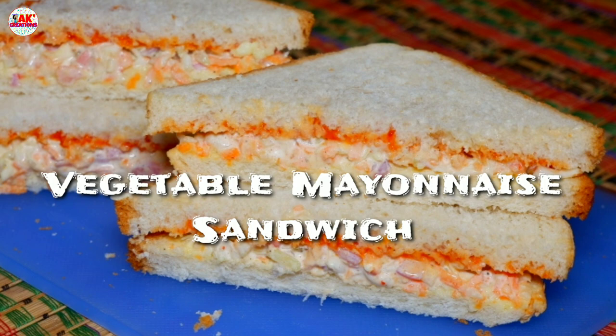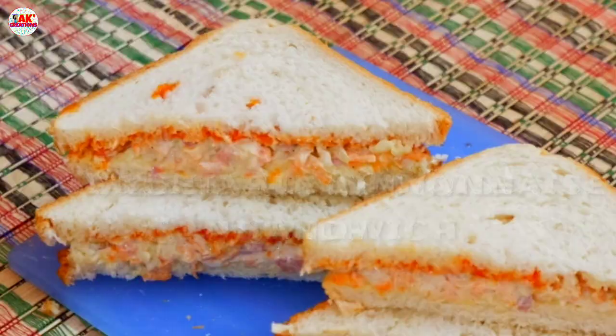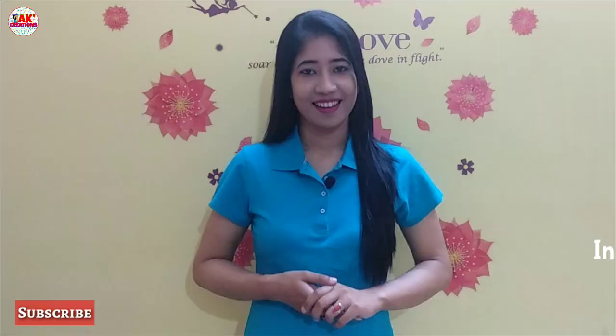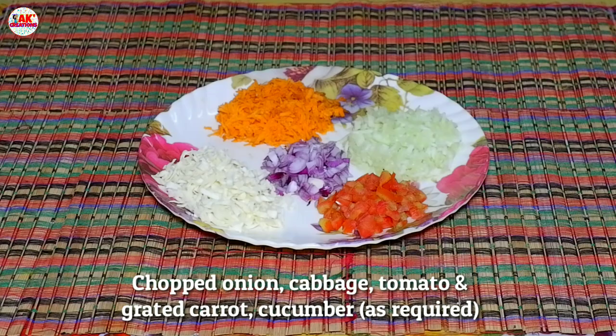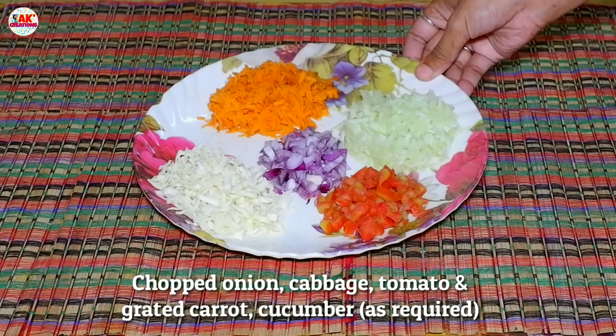This sandwich is very tasty and very good to eat. If you are going to make this recipe, please comment on this video.